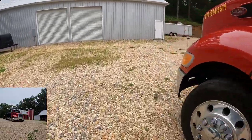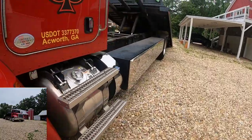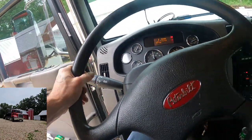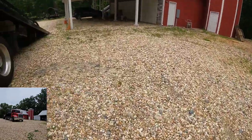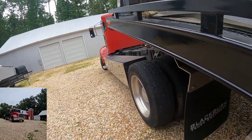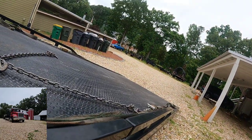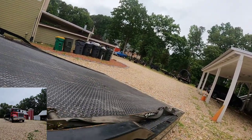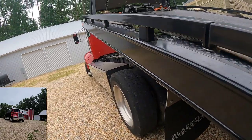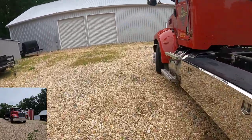I've blown customers' minds doing this in front of them. It's a very pleasing feeling when a group of people watches you load a vehicle that two other tow trucks already said couldn't be towed, and you take one look and say 'this is nothing.' I've walked this Peterbilt in and out of awful muddy spots where most tow trucks would have said there's no way they're going there.